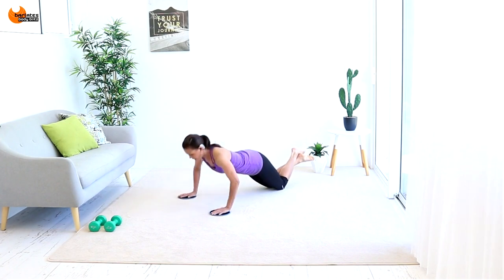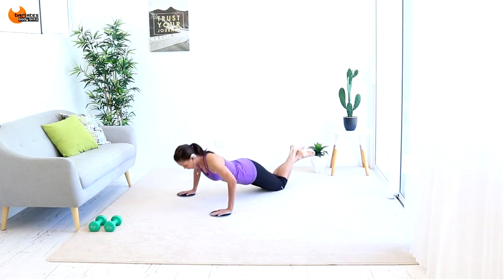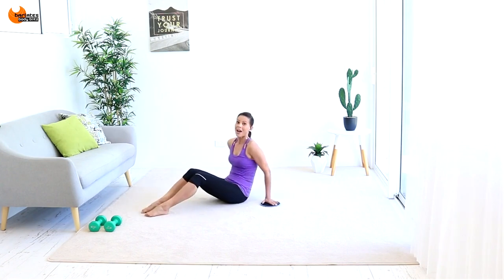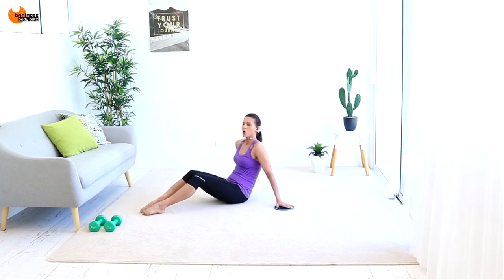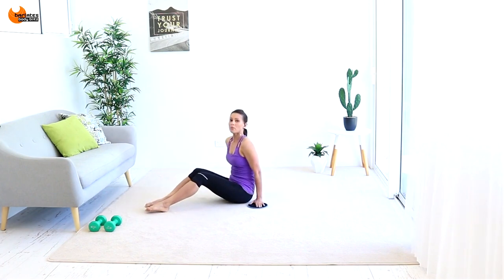Out and in — it's tough. Out and in, your abs engaged. Out and then pull in. I want you to think: pull in, bring your shoulder blades to the mat.